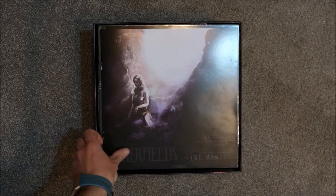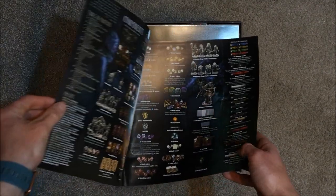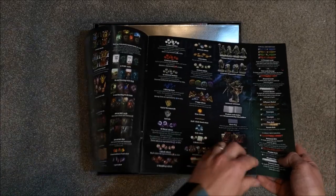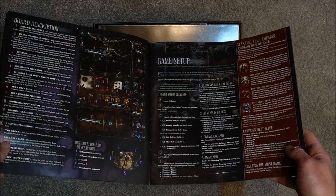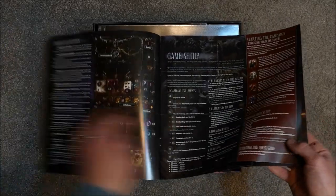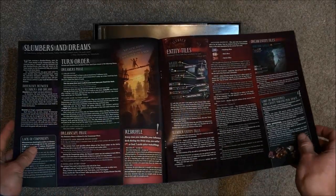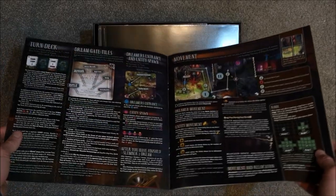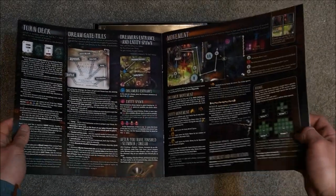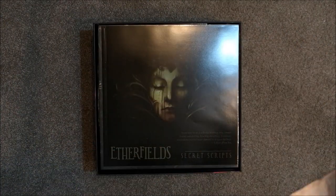The first thing to look at is the rulebook. There is a bit of glare on this, so I'll try to hold it to keep the glare away. You can see lots and lots of contents. I've had a quick flick through — one thing I've noticed is there is quite a bit of text to read. There do look to be enough images with examples and arrows to explain things like movement. Full colour and it looks really, really good. So that's our rulebook.